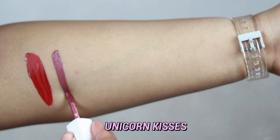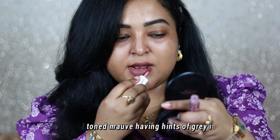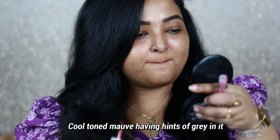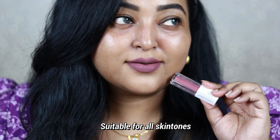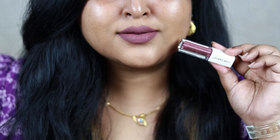Unicorn Kisses is a very unique shade — hard to find in Indian brands. It's a cool-toned mauve with hints of gray undertone. Personally, I don't prefer cool-toned/grayish shades on my skin tone as it looks a bit dull on me. However, for tan to dark skin tone categories, it will complement your look really well and look very pretty. The formulation is even, non-patchy, smooth, and gives a comfortable matte finish.